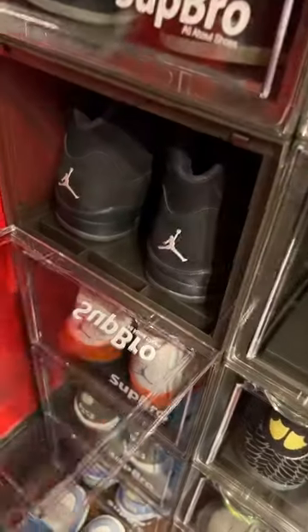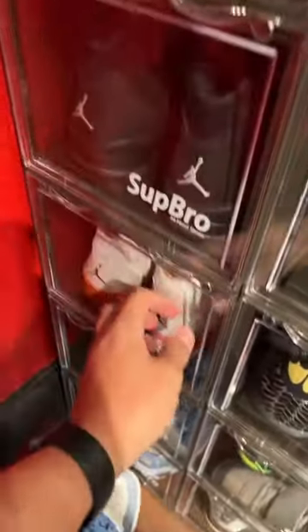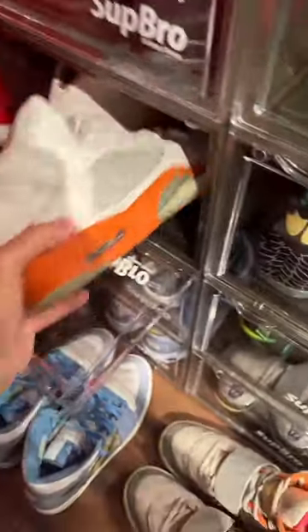I think we should pull out a gem for y'all, it's been a little bit. Let's go ahead and pull out something deep from the archive. Originally I was going to show you guys the Blackout 5 sample, but I don't know if y'all are ready for those yet, so let's just go ahead and go with the Laser 5s.